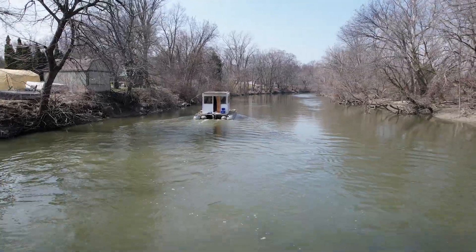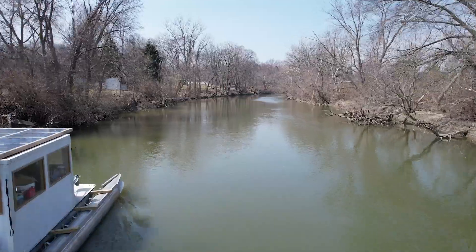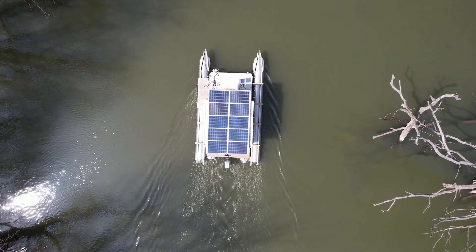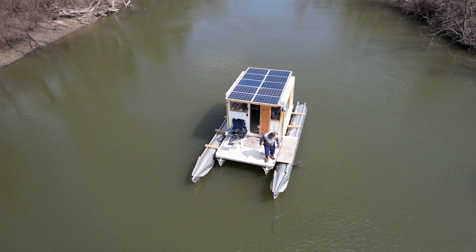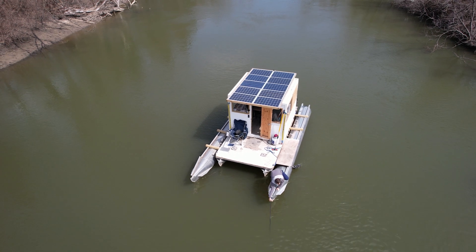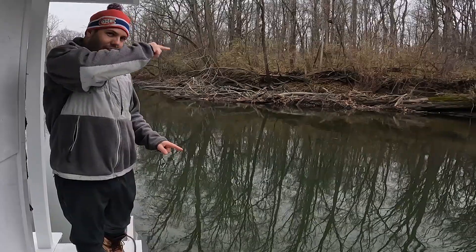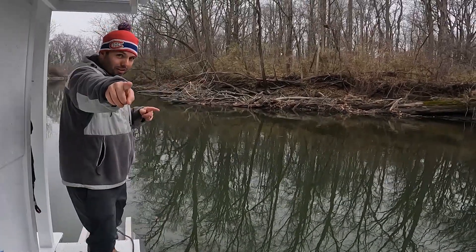We've learned a lot on this upgrade, but this is just the beginning. At the start, we just had a boat that was about to sink and an idea. And now we have a sturdy foundation to build more upgrades on. We had a lot of fun adding the pontoons onto the side of the boat, but we have even more fun in this video right here — there's a lot of upgrades in it, so click on it, you're not going to want to miss it. Thanks for watching, welcome to Money Pit Boating.